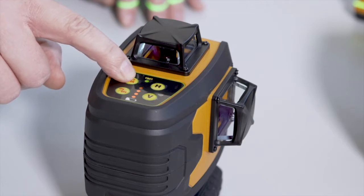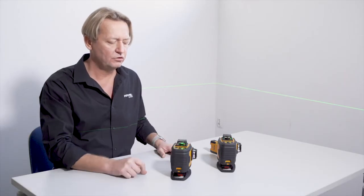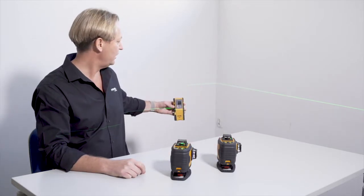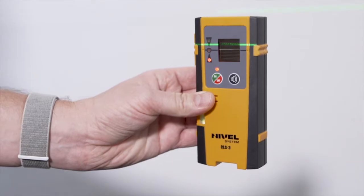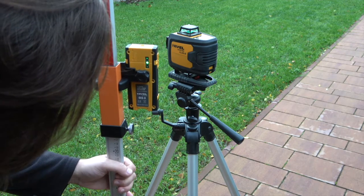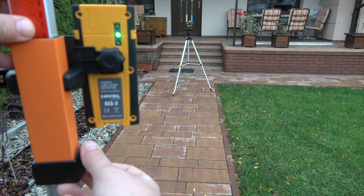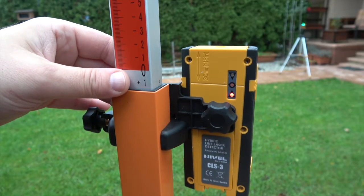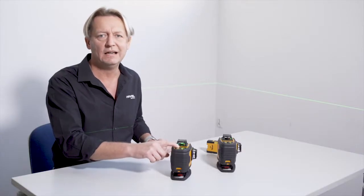There is also an outdoor button which allows the laser to switch to the pulse mode. Thanks to this, we can work with the laser sensor. We can use the laser sensor outdoors and at longer distances. Using this button, we can also turn the electronic compensator on and off.